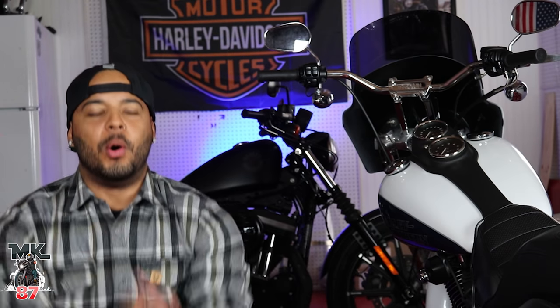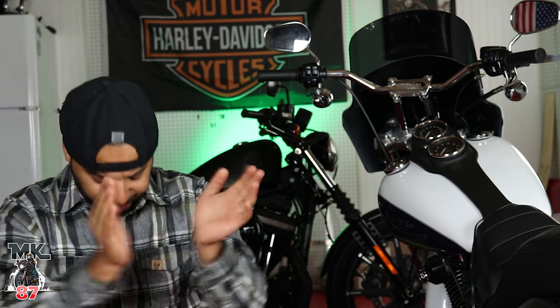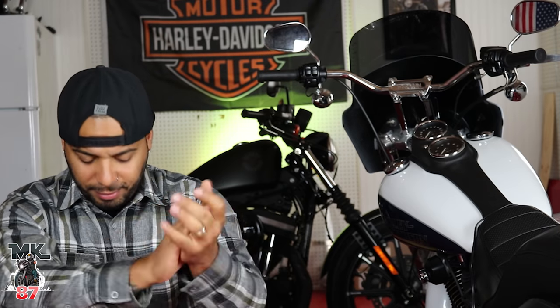We finally got riding modes! How long have I sat in this chair and looked into this camera and told you guys Harley-Davidson should be doing riding modes? Thank you. Amazing — I love it. The bike comes out fully spec'd out with a bunch of amazing stuff that we've all been asking for, stuff that Harley-Davidson should have been giving us for the past few years on these very expensive bikes, especially the Touring models. I'm very excited and happy that this bike has all these things.